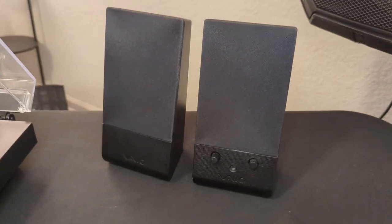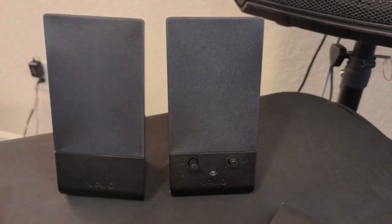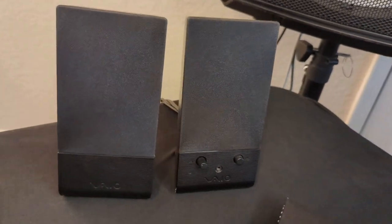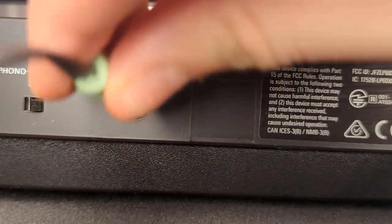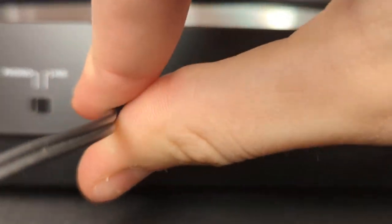Personally, this is a game-changer. I've been using these old computer speakers that have done their job as best as they could, but now I can connect straight through Bluetooth so I can even listen on headphones or through a Bluetooth speaker if I choose to. The great thing is, if you don't have any way to connect through Bluetooth, a wired connection can still be made using these ports in the back of the player.